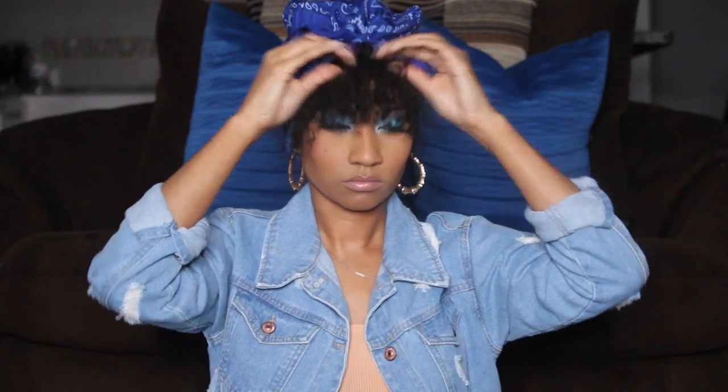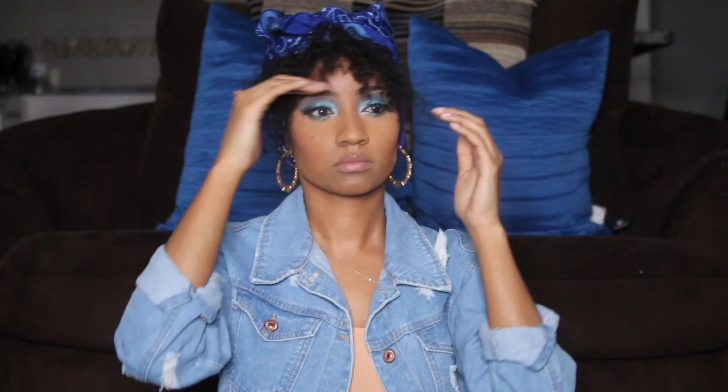Once you have it tied up, you can pull your bang down or tease it out however you want. Personally, I don't like the bang on my face shape so I would probably do without it, but it's still a cute look. This next look will require a brush and some edge control or whatever you like to put on your hair.